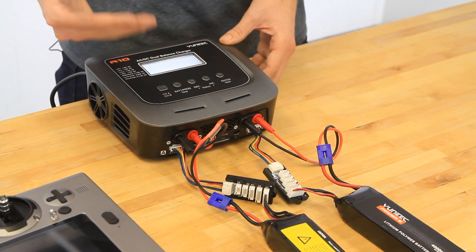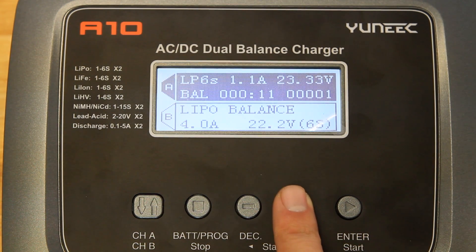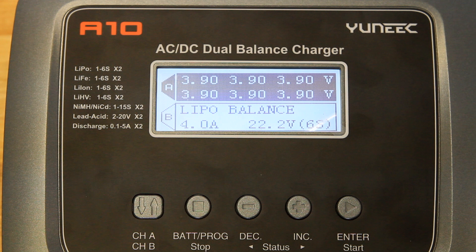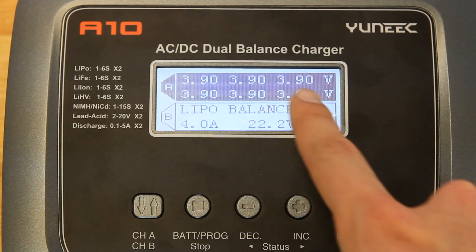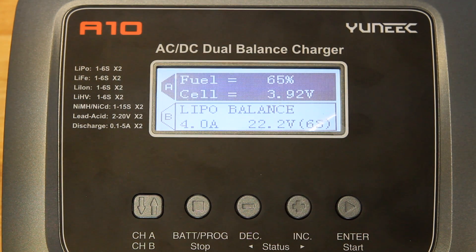It will give you a live feed. To check the status of the different cells, click the increase button — second from the right — and it will give you a live feed of the different cells. When fully charged, these will be 4.2 volts each. Hit that increase button again and it'll give you a percentage of how full the battery is. We're looking for 4.2 volts per cell.